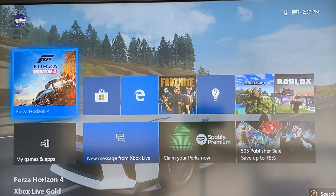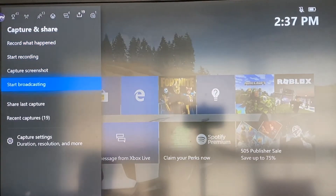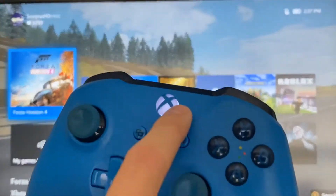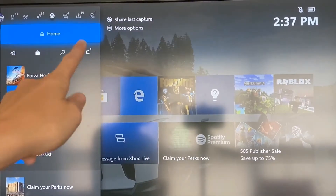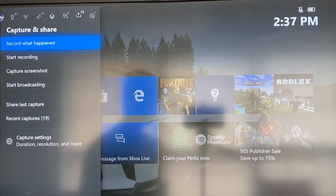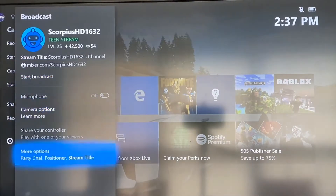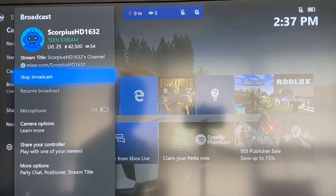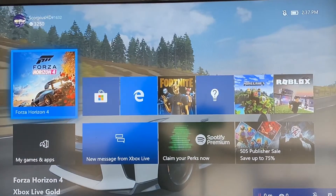First of all, you want to have the app Mixer. What you're going to want to do is go to your options by simply pressing this button right here. Go to your options — at the top right you scroll over to Capture and Share, then scroll down to Start Broadcast. After that, you'll see these options to stream to Mixer. Start broadcasting. So that's how you start. Now you can see that you're streaming to Mixer.